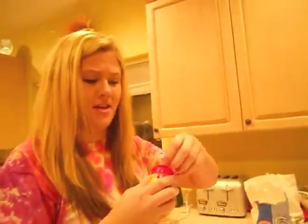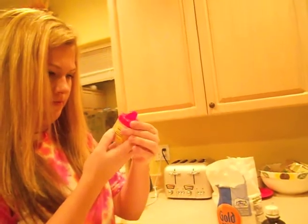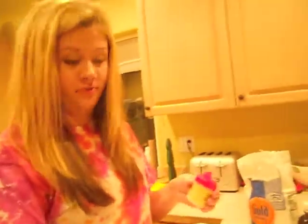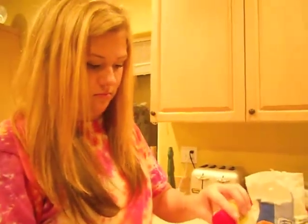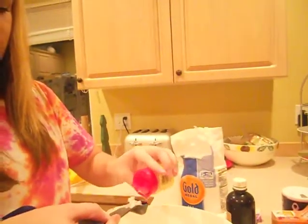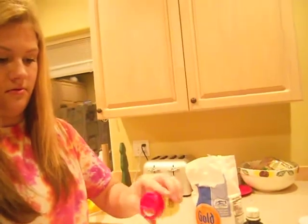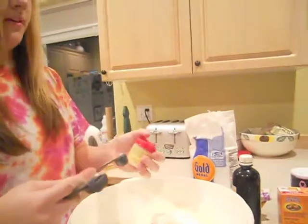Now we have to mix this all together — oh wait, did you add the cream of tartar? No! One teaspoon of cream of tartar — we forgot about that. What is cream of tartar? I've never used it in baking. I have, but I don't know what it is either. Oh, apparently it helps you make angel food cake, so it must be good.